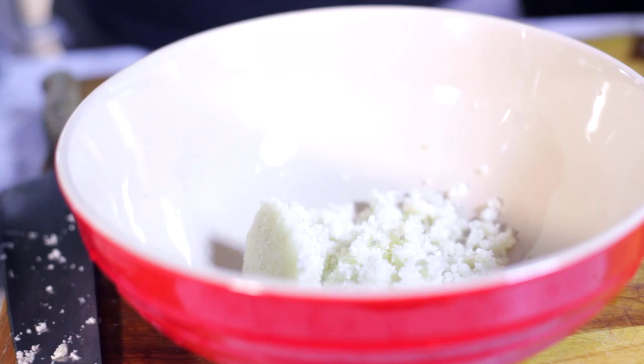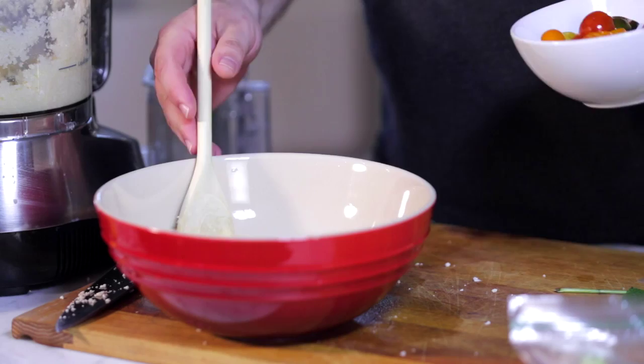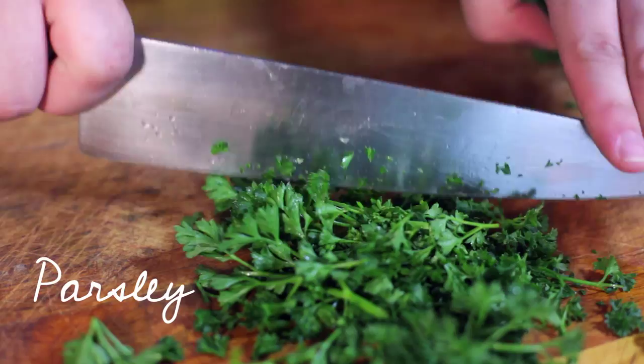This is gonna take place of what you would typically use bulgur wheat for in tabbouli salad. So you're just eating more veggies, which is great. I'm gonna add some heirloom cherry tomatoes to the salad — check out this awesome little trick I have for cutting a lot of cherry tomatoes all at once. Next we're gonna peel our cucumbers and chop them up, then add that to our mixture.